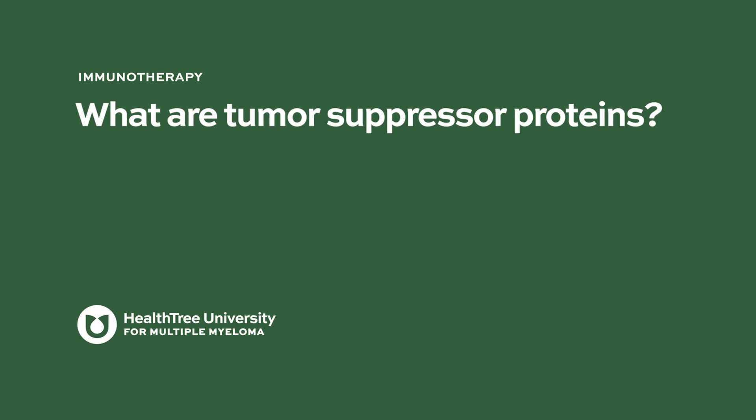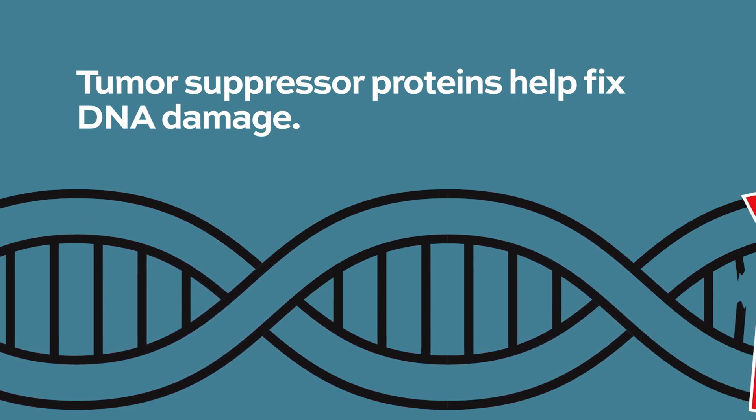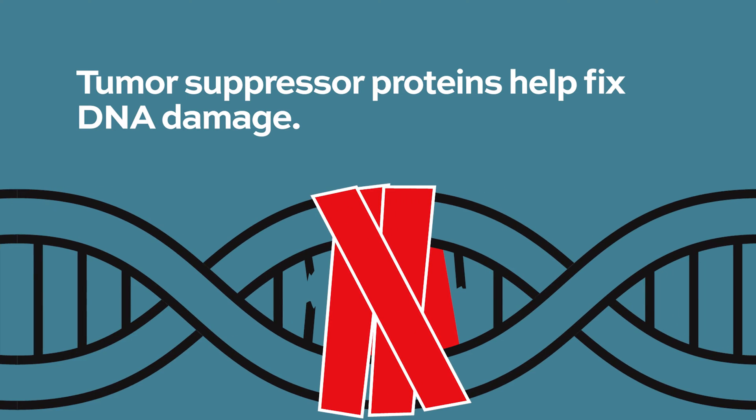What are tumor suppressor proteins? Tumor suppressor proteins get rid of bad DNA damage. DNA damage is always bad, and when there's bad DNA you want it to be eradicated, you want it to be fixed.